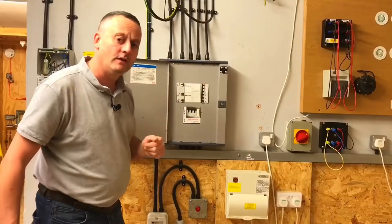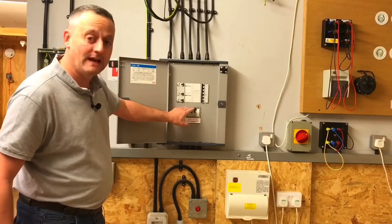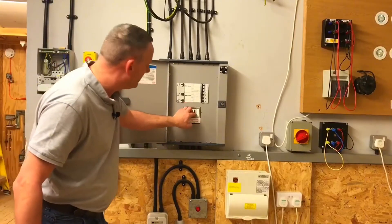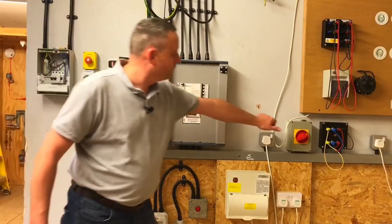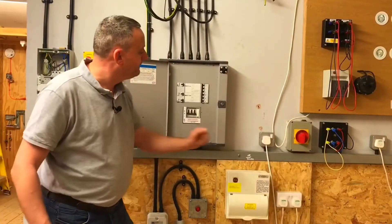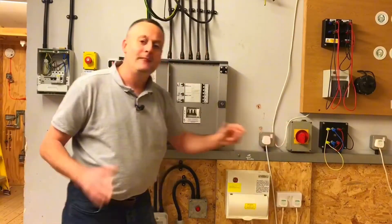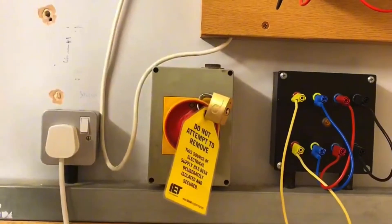We've turned off all of the devices within the distribution board. We next throw the main switch, which can be tricky. We've thrown that off-load so there's no current going through it. As we have a remote switch away from the distribution board, we can turn that one off as well.